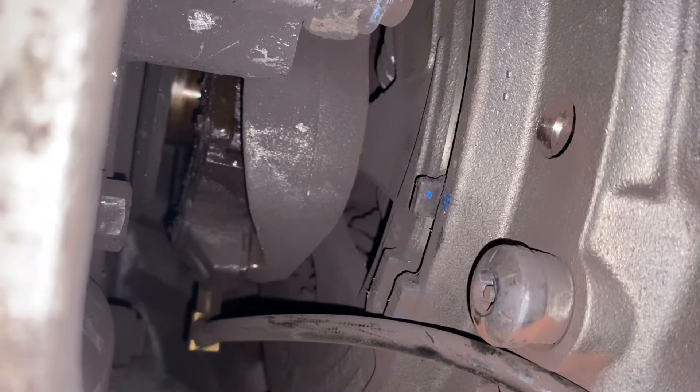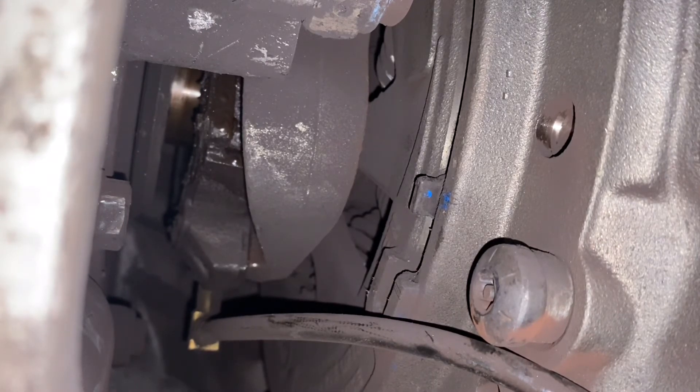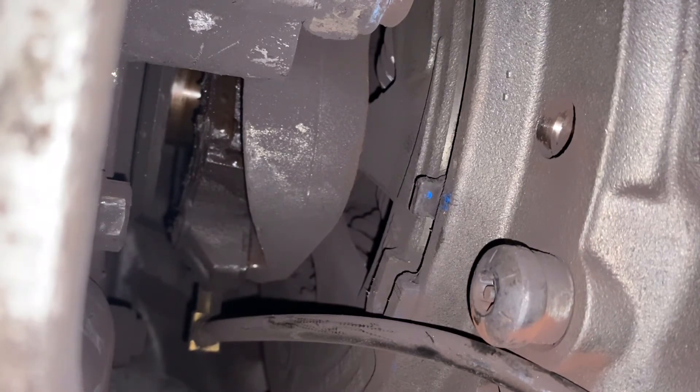And then you'll see the gap turn back to approximately half an inch there on the clutch brake. Looks like it's getting good squeeze there — I'm pretty happy with it.